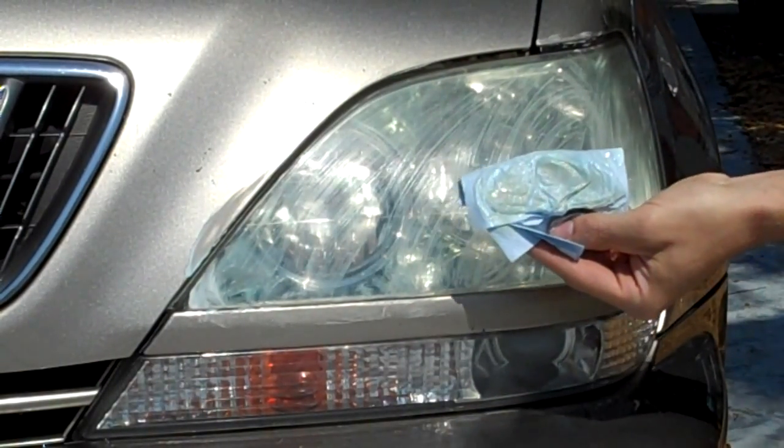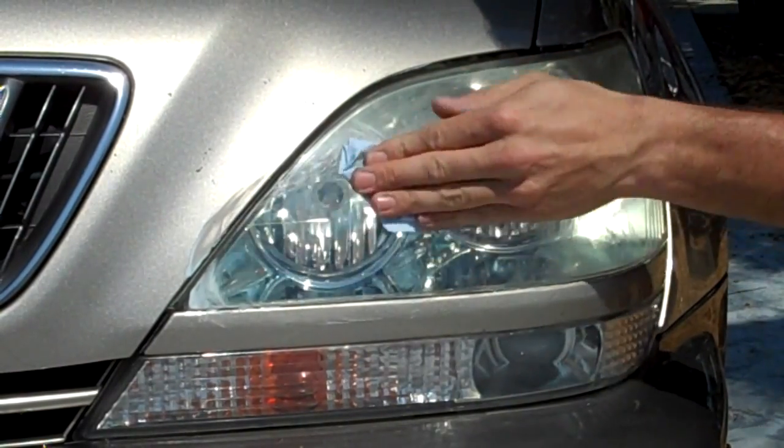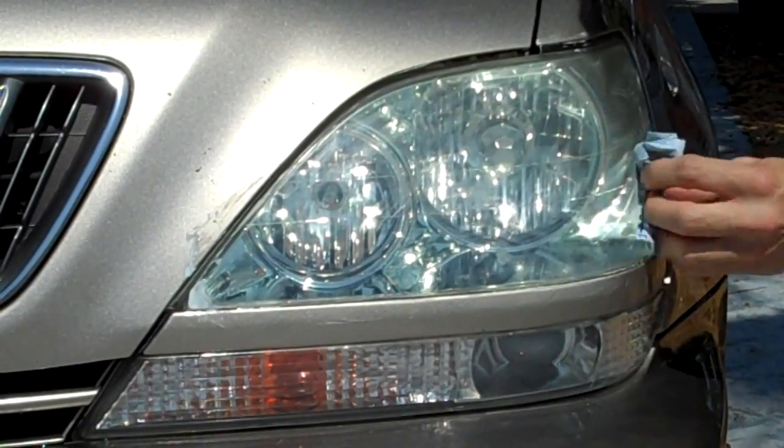You can see the absolute gunk that has come off this headlight. There's still some on there. As you can see, it's pulling that off now.